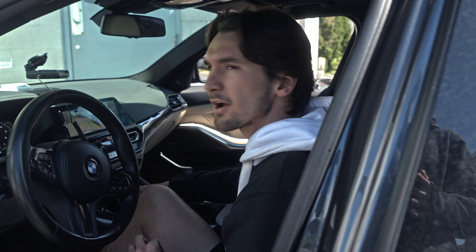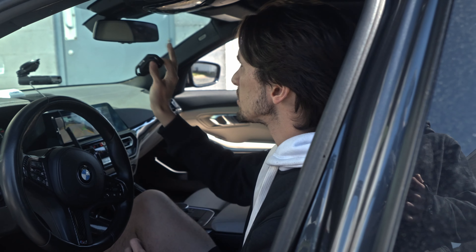So whether you've got a Porsche, a Ferrari, a Lamborghini, McLaren, Mercedes, whatever it is, you can pair your Valvetruck Designs key fob to the Homelink.